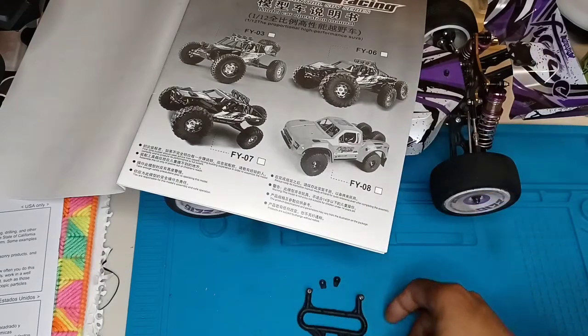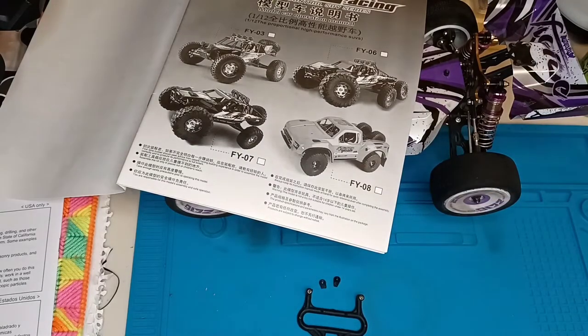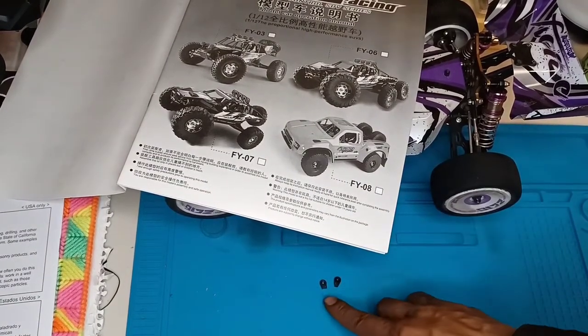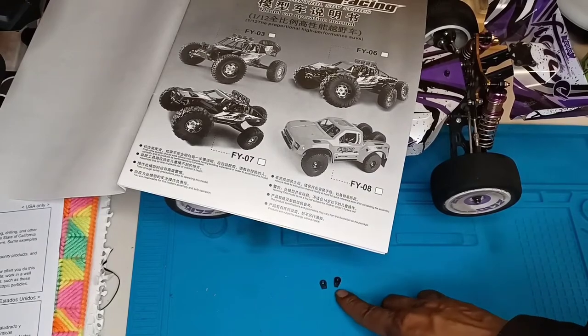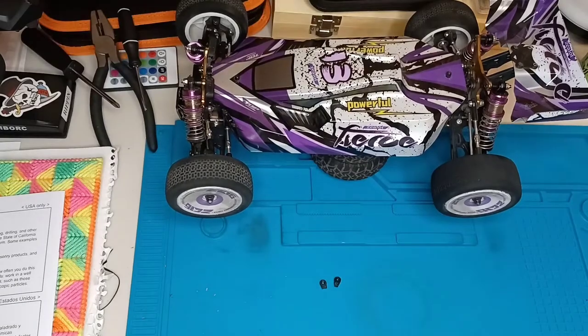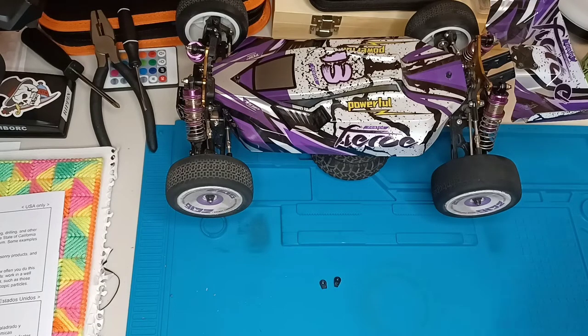I haven't seen this specific part on any of the other trucks — I only like the one that comes off of this one. There is a similar one but it doesn't have these raised-up little brackets here. When I had it mounted, I was using that kind of as a front guard, like a bumper situation, so if anything hit it it would absorb the impact and not snap my splitter.